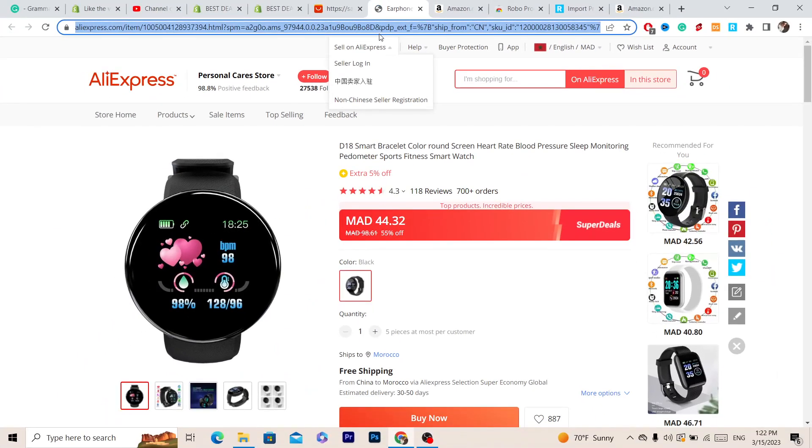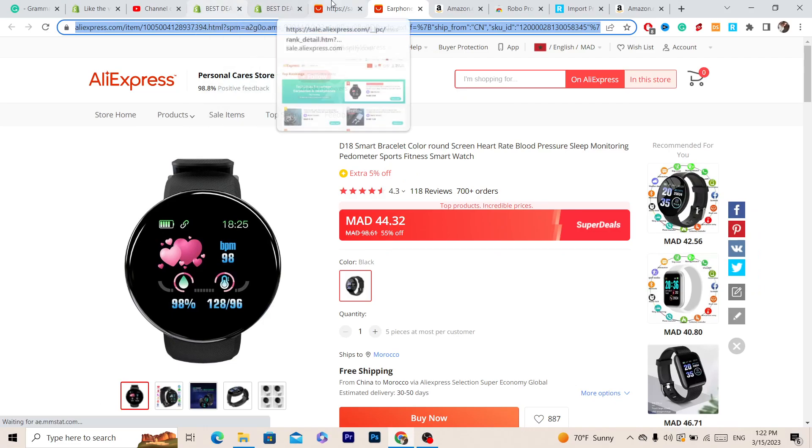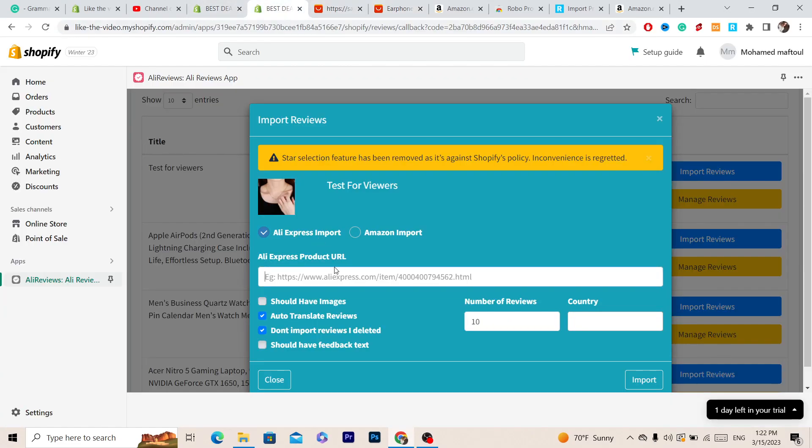Copy the link of the product from the top of the page, go back to the app, and paste the link in the field provided. You can customize options — for example, you can choose to add reviews with images if you want. Select your preferred options, then set the number of reviews, for example five.